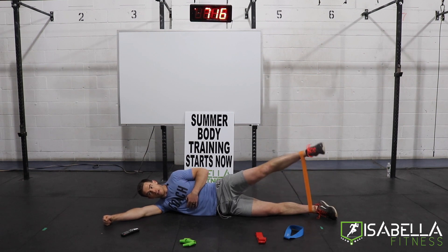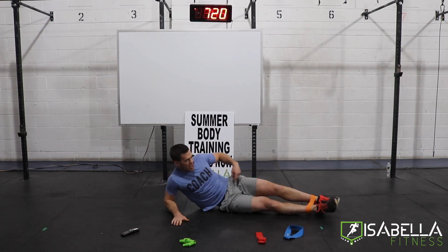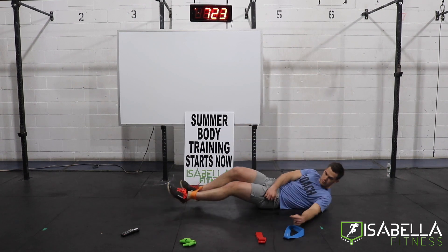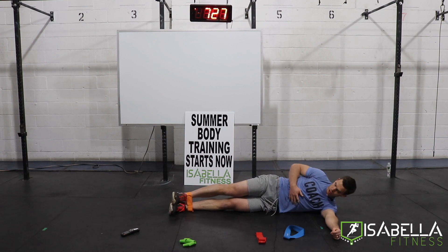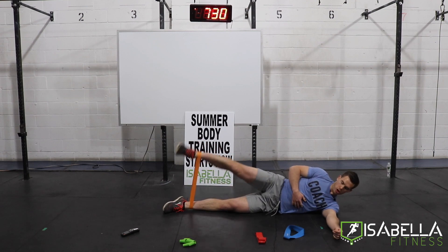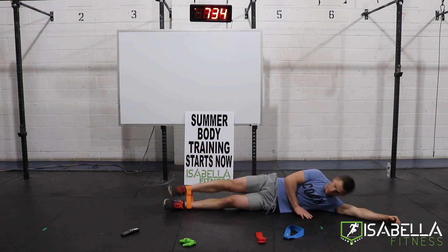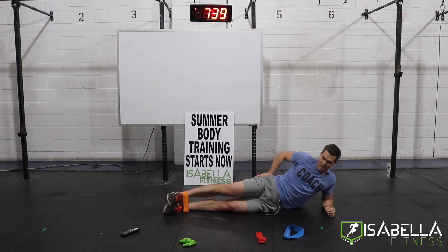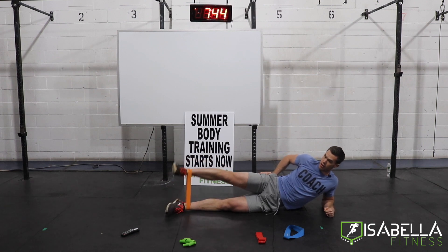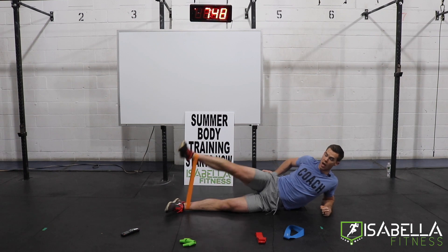Five seconds left — three, two, one, and quick roll over to the other side. 10 seconds of rest and now we're doing the same thing for the opposite side. You can choose to be down on your shoulder resting on your arm, up on the elbow — whatever is most comfortable for you and allows you to feel that outside butt muscle the best. If you need to rest, rest. If you need to pause the video, pause the video.